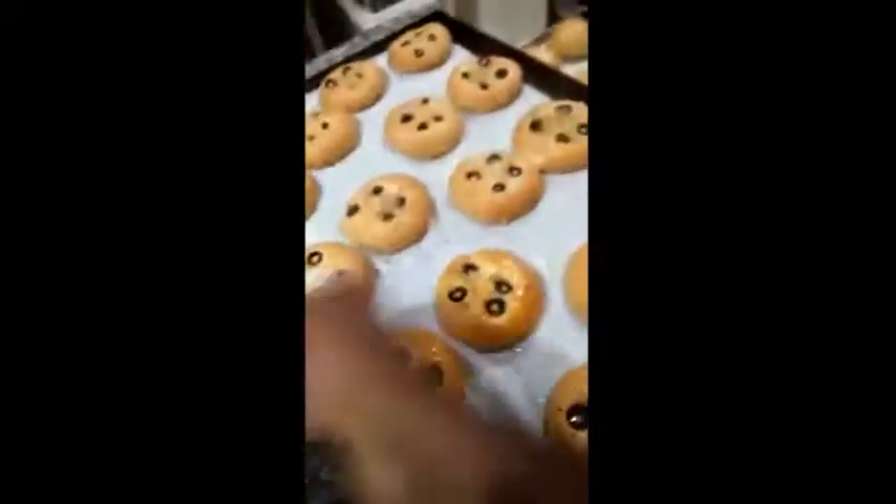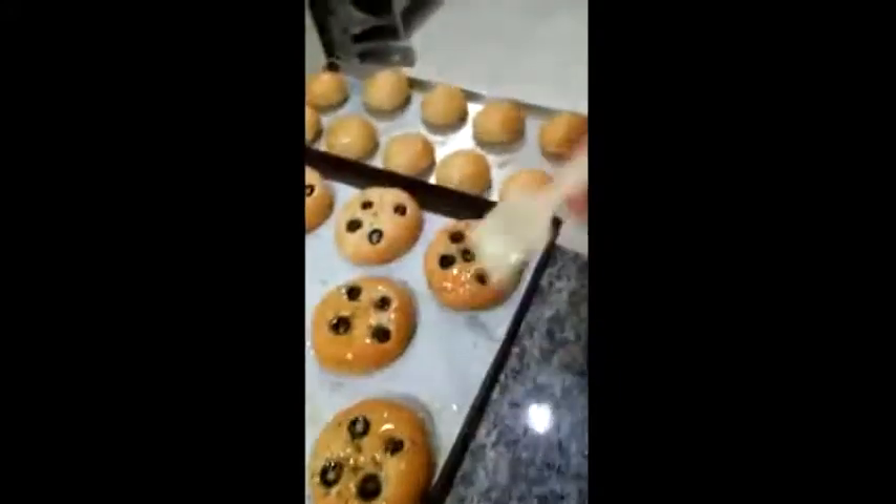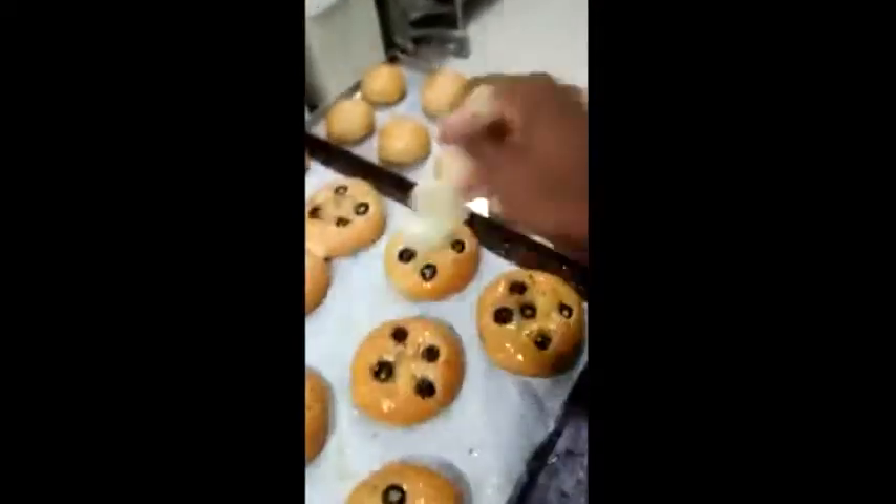Now let's get the putting of the sauce. The oil is good. It will taste like this.